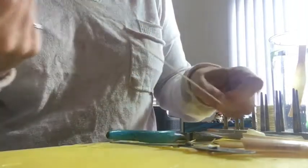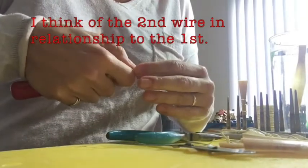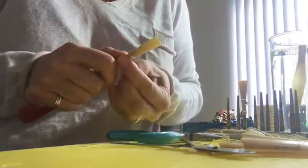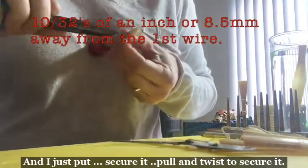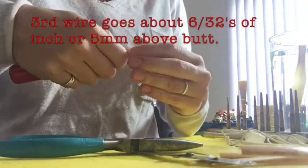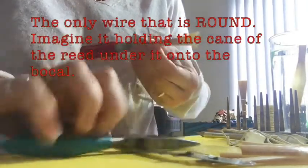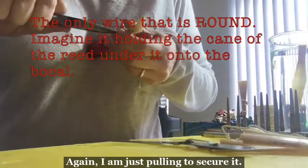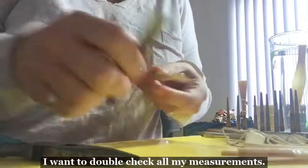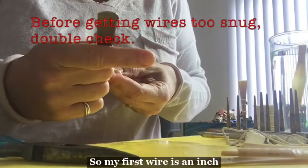I then unwrap the string — don't need it anymore. I put my second wire on and just pull and twist to secure it. Then the third wire — again, I'm just pulling to secure it.